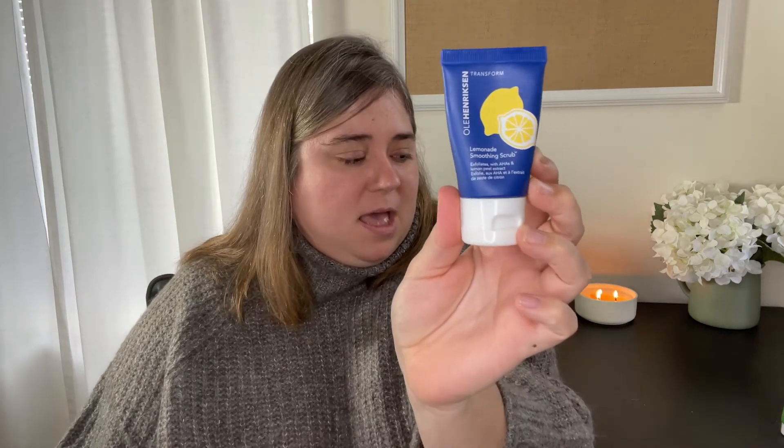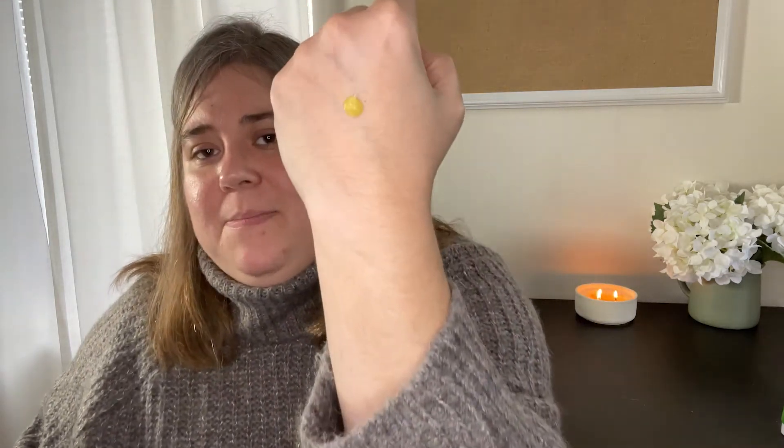Since the Truth Juice cleanser was the only cleanser I tried, we're going to move on to scrubs. The first one is the Lemonade Soothing Scrub — this is just a mini size; the full size is three ounces and retails for $32. It definitely smells like lemonade. The particles are very fine, so you're not going to have to worry about it tearing your skin. It does leave a little bit of a sticky residue after use, so you'll need to wash your face again.